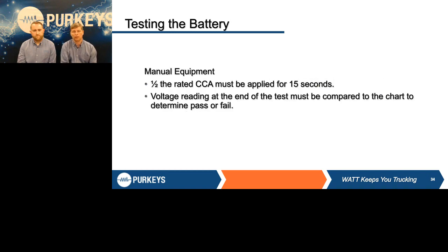For manual equipment, that is totally up to the operator — it doesn't allow you to put in any of the criteria, so you're going to have to know everything and do some math. You have to find the rated CCA of that battery, divide it in half — so for a 700 CCA battery, you put a 350-amp load on it for 15 seconds. At the end of 15 seconds, you've got to read the voltage while that load is still on — not bounce-back voltage. For example, if it comes out at 9.2 volts, you need to understand the criteria to know if that's a good or bad battery.